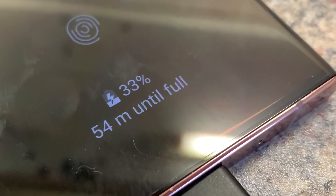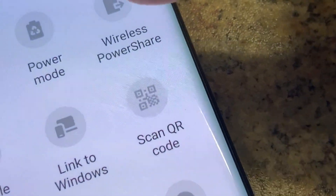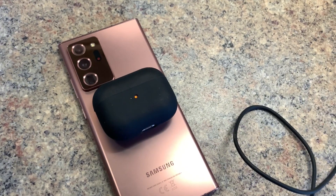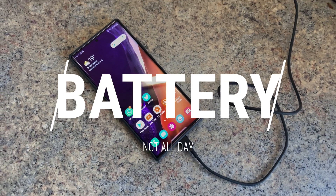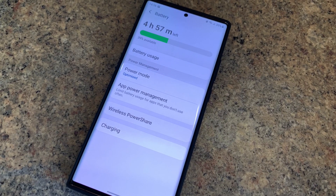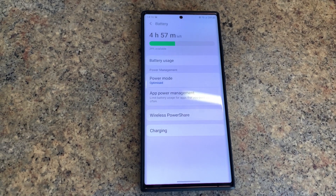Honourable mentions also go to the standard 25-watt fast wireless charge, and one of my favourite features on an Android phone: reverse wireless charging, which is super great particularly for charging up wireless headphones on the go. By far the most disappointing feature so far has been the battery life. The phone struggles to make it to the end of the day — I regularly have to put it on charge around 7pm. You really are having to compromise, as the Note 20 Ultra holding an S Pen means a smaller battery inside.